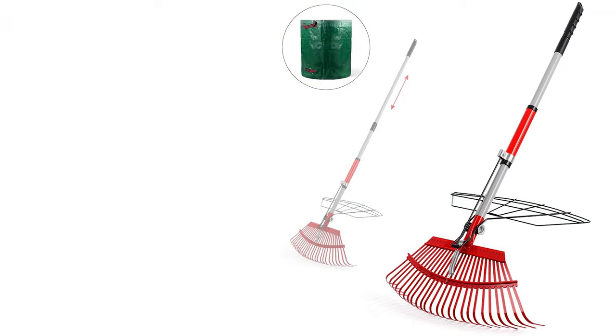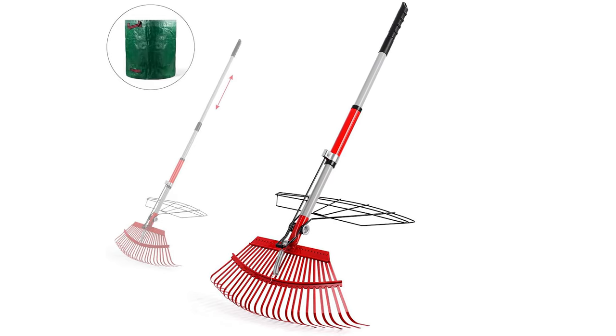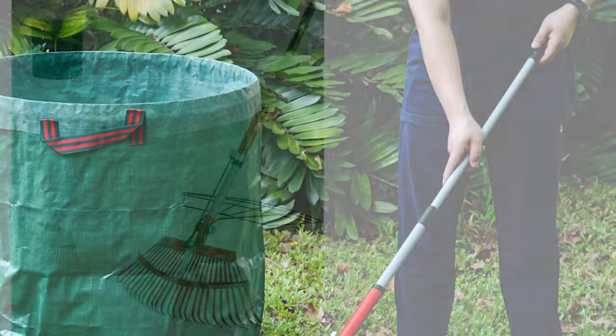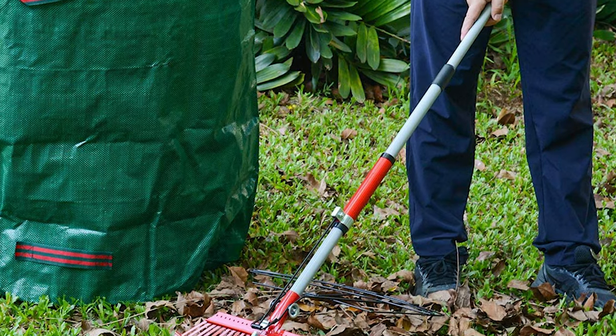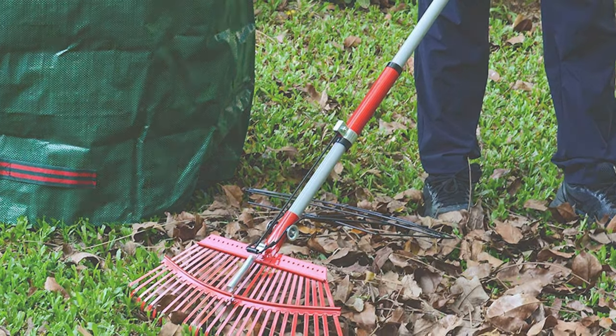Its sturdy and durable high-grade steel structure can last for several years, ensuring long-term exposure to sunlight and other environmental factors will not cause damage. This garden rake also comes with a large woven storage bag. It collects leaves and other debris when cleaning the lawn, which can be easily carried and folded.